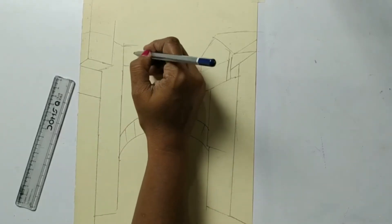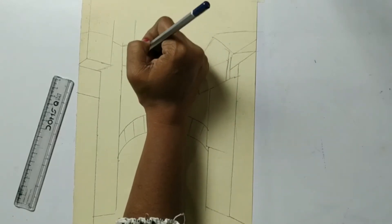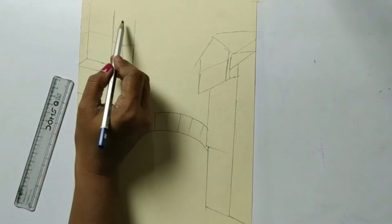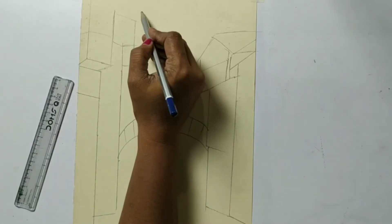Anything you want to add from your side, that's always good. Or if you can capture anything from your house which you want to add to it, that's also fine.